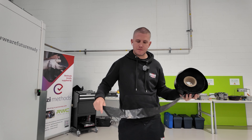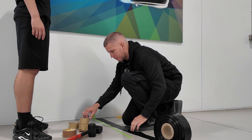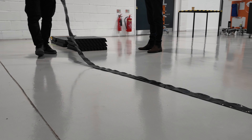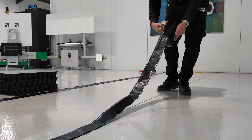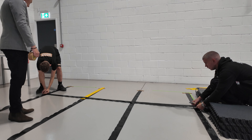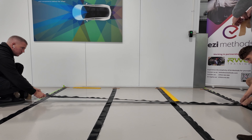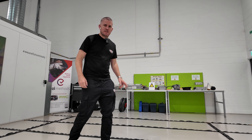The first step is to lay out our conductive tape on the floor in a big grid system. So that's our conductive tape laid out in a grid system.